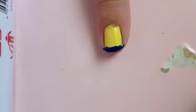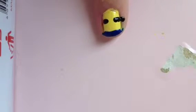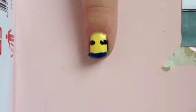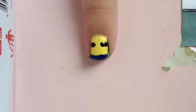Next draw two rectangular shapes on the edge of your nail. Wait for that to dry and clean up around your nail. Next add a big greyish brown circle in the middle of the two stripes.